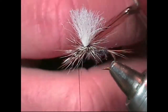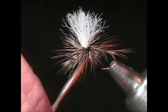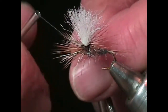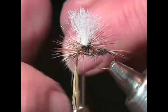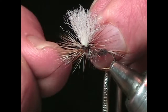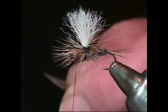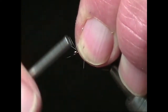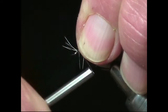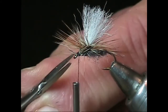Once finished, take a couple wraps of thread, being careful not to pinch the barbs behind the eye of the hook, to secure the hackle. Pull back the hackle and make several wraps of thread between the post and the eye, then trim off any hackle barbels that get in the way of the eye of the hook.